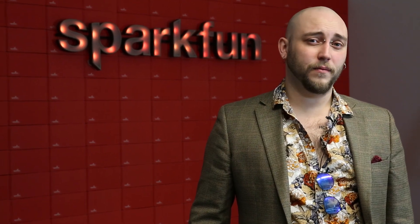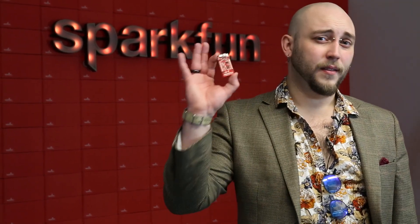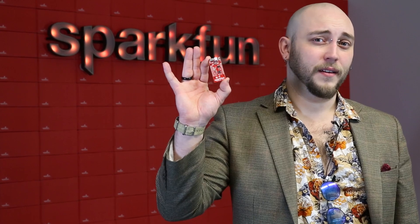Take a look at your project. Does it connect to the internet? Well, it should, and it can't. This is the thing — not that thing. The SparkFun thing.